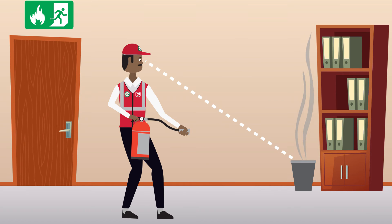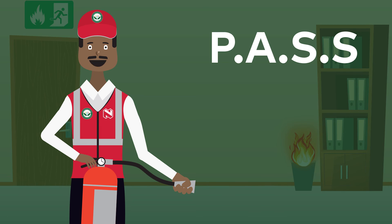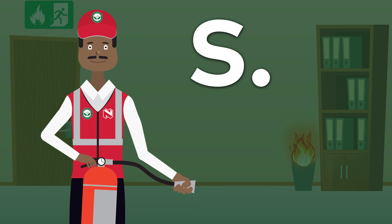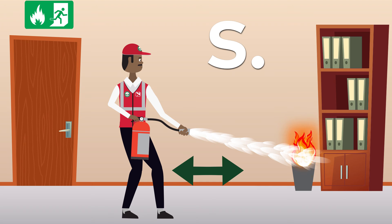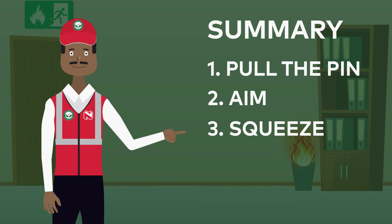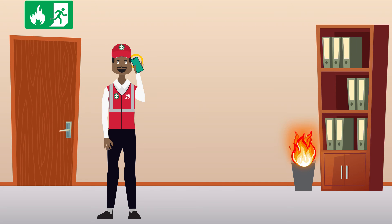When the fire is out, continue to watch the fire to ensure it does not ignite once again. If the fire starts again, repeat the PASS method. Let's recap: P — Pull the pin, A — Aim, S — Squeeze, S — Sweep. Pull the pin, aim, squeeze, and sweep.